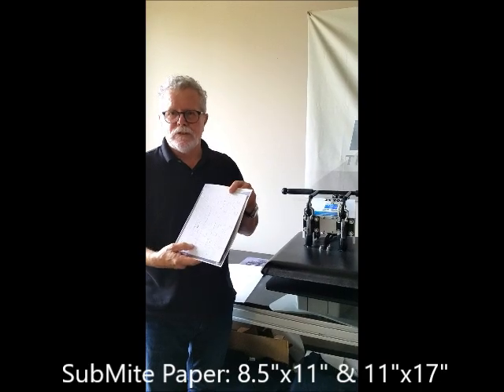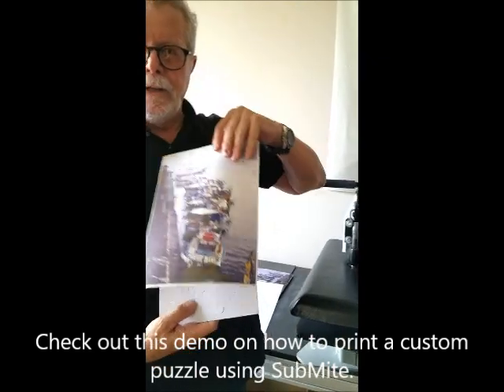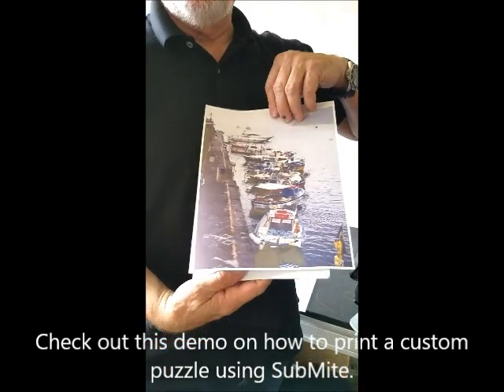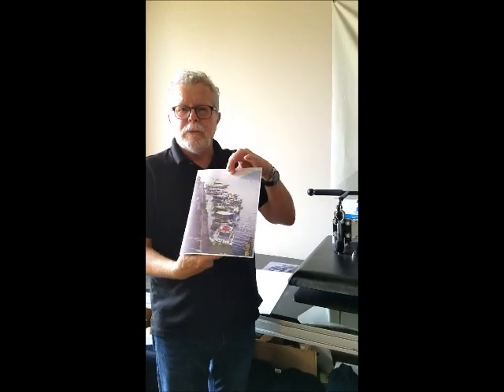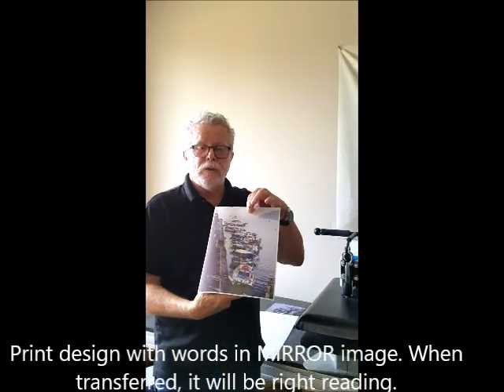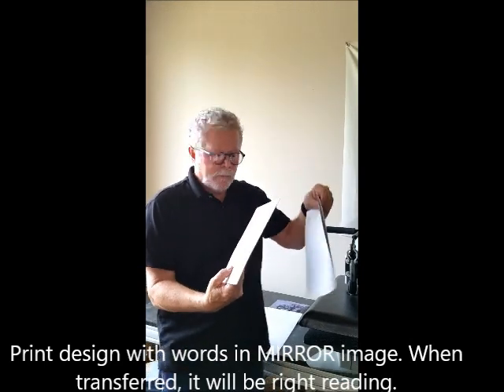Today we're going to do a puzzle. We have our puzzle, we have our image. And if the image has words on it, you definitely want to make sure that you put it into a mirror image so that when you put it down it's going to be right reading for you.